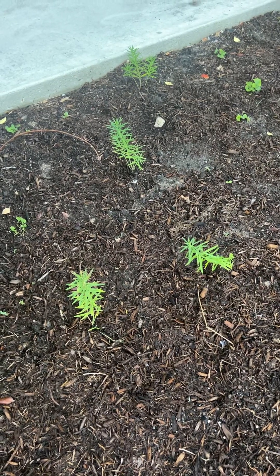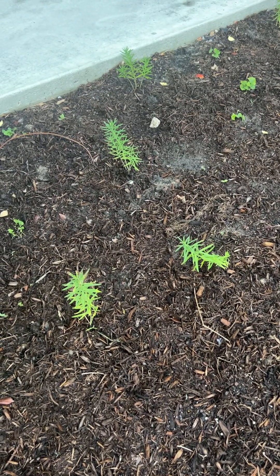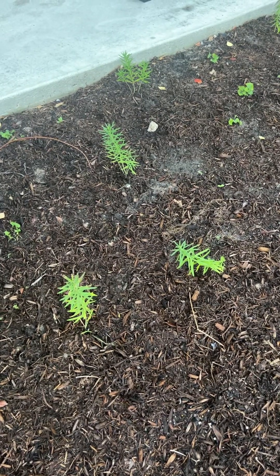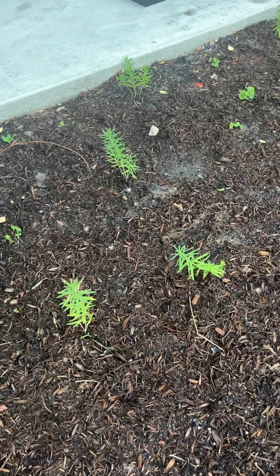Now don't confuse these with butterfly bush, which is not a milkweed. Of course, these will support both the monarch and the queen butterfly caterpillars, which we get quite a few of here in Jamaica Beach.